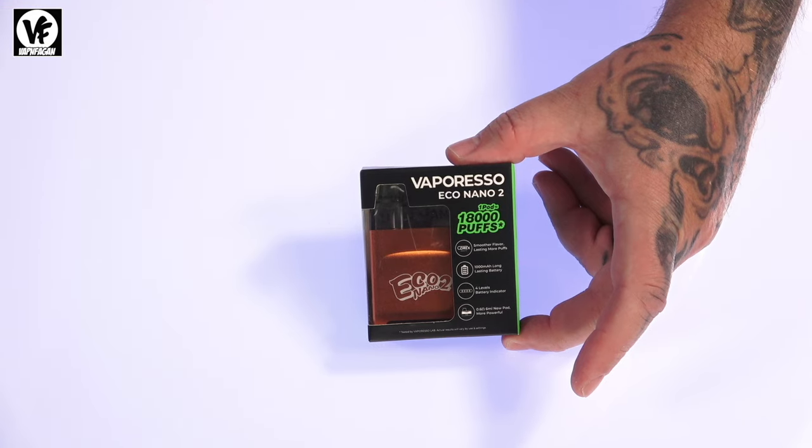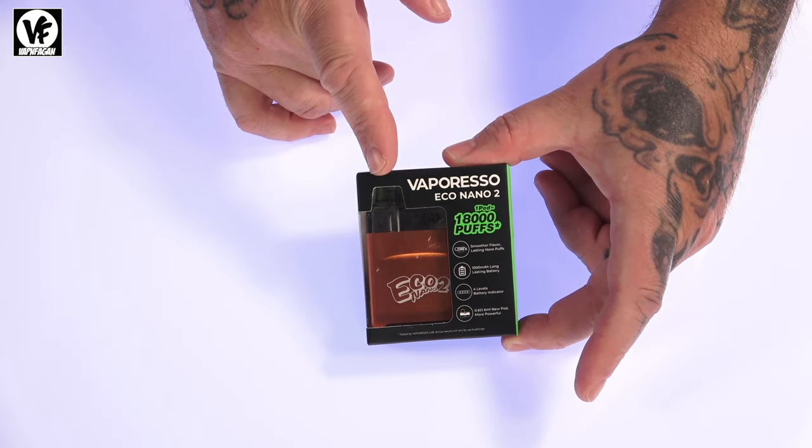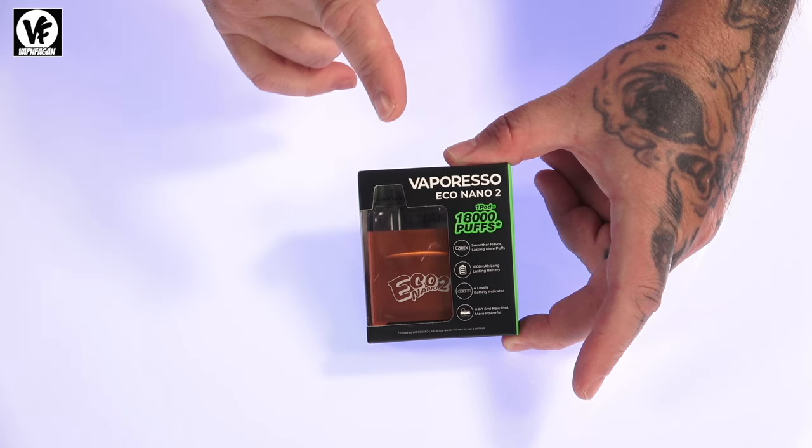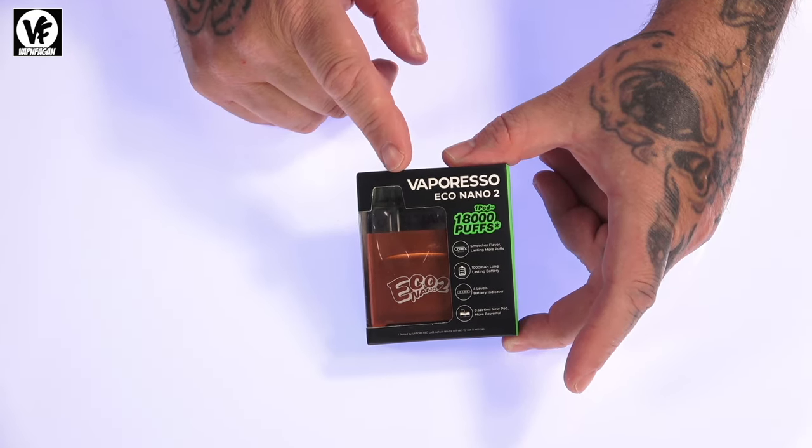What's going on everyone — today we're checking out a refillable pod system from Vaporesso: the new Eco Nano 2. We'll also show it side by side with the new Eco Nano Pro.